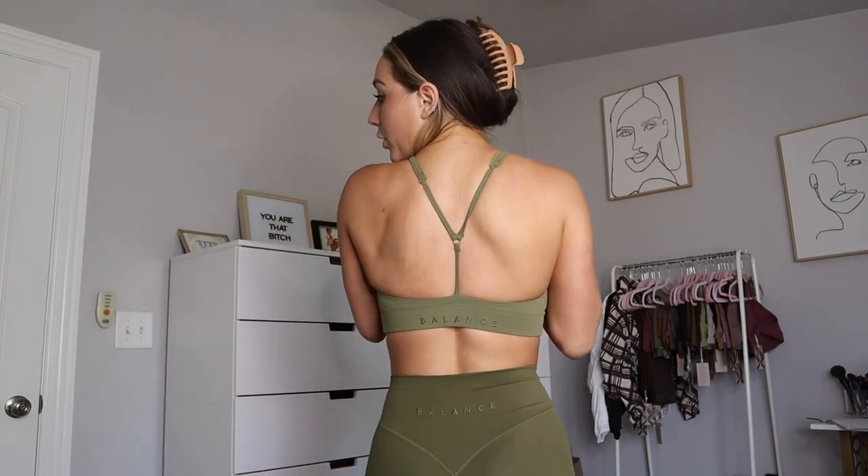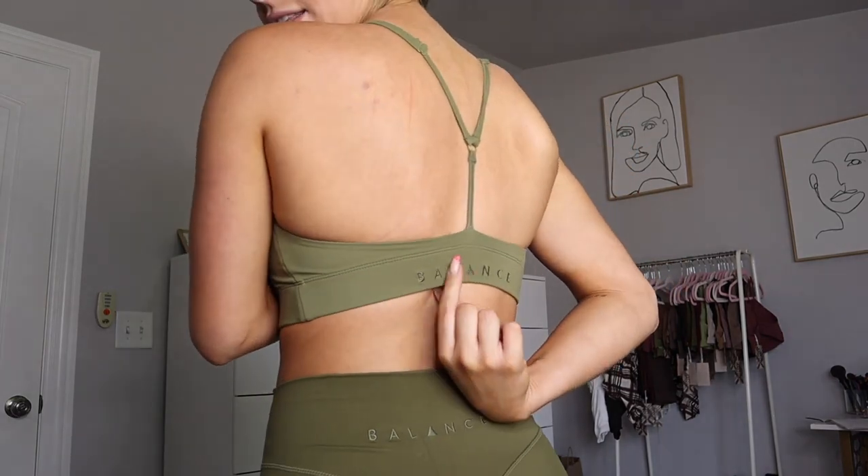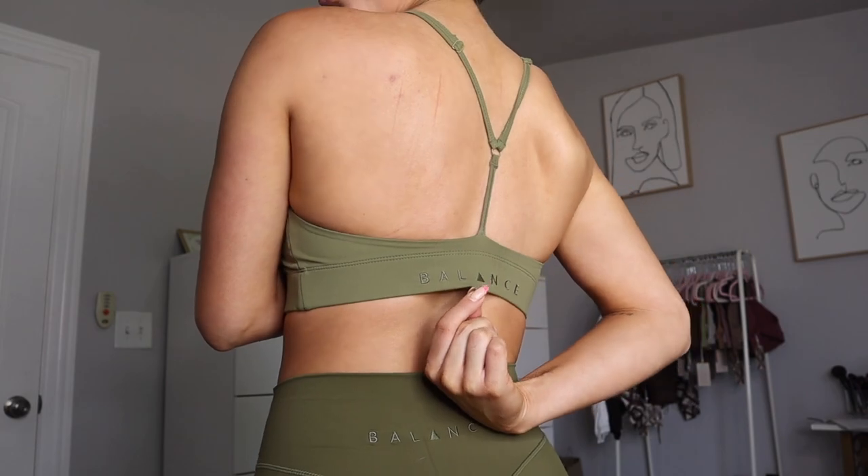What I love is that the straps are adjustable, so you can tighten or loosen them however you need to — I'm right in the middle. In recent Balance bras with adjustable straps, the straps are so long I have to be on the tightest setting, so these feel like a really good length. It has the Balance logo embroidered on it, pretty minimal, and it has some decorative stitching details right here.